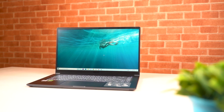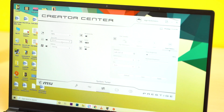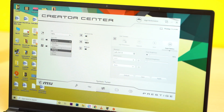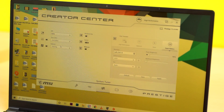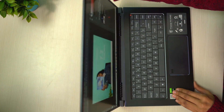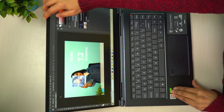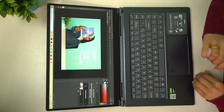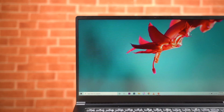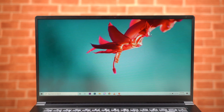I found the display to be fairly bright, however it is not bright enough to be used outdoors. MSI has included tons of color profiles, which you can change from the MSI Creator Center or the MSI TrueColor app. The screen also bends to 180 degrees, which allows you to rotate the display to show content to people sitting right opposite to you. On the aesthetic side, you get very thin bezels on the screen, which makes the laptop look bigger than it is.